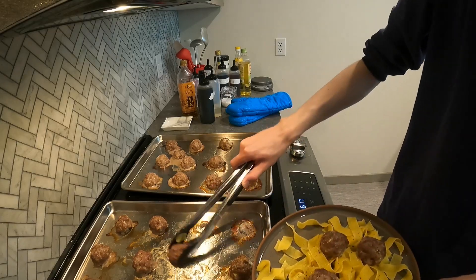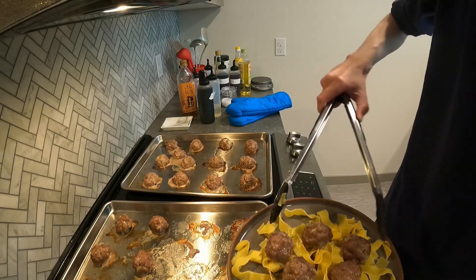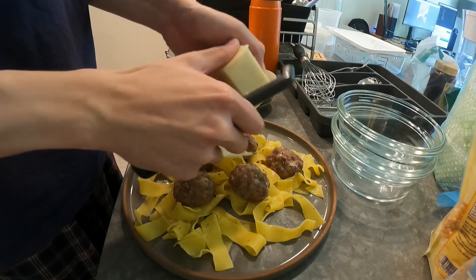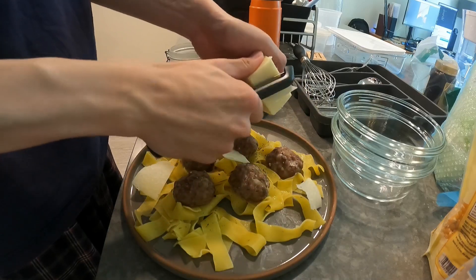Cooking time will vary — some people say 20 minutes, but for me it's a little longer, probably because my oven isn't that great. I serve with shaved Parmesan, or I think this is Pecorino too — same cheese.